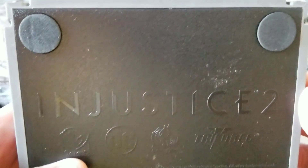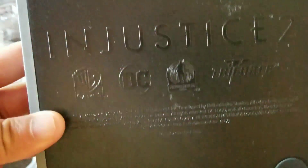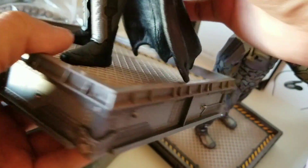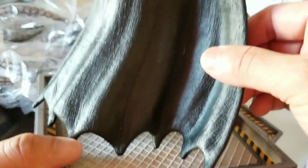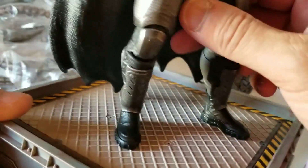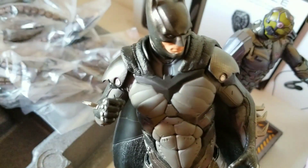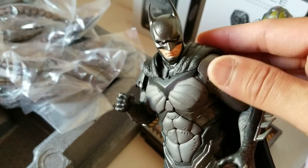First pack edition — even the stand has the Injustice letters and words written on it, which is neat. Batman has the same stand as Darkseid. The cape is actually made out of plastic as well, and the statue is actually quite heavy. Look at that — Batman's details are amazing, looks really good.